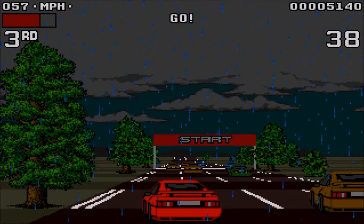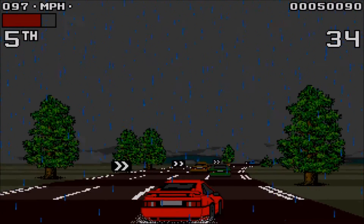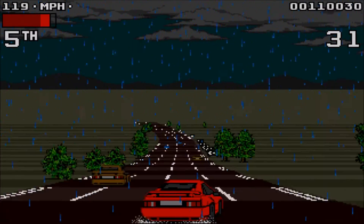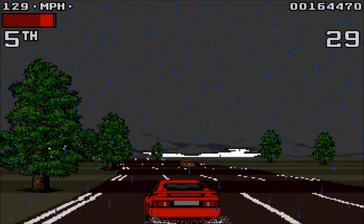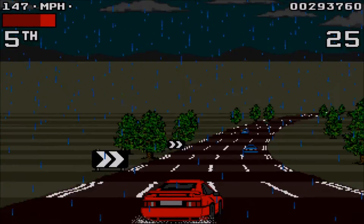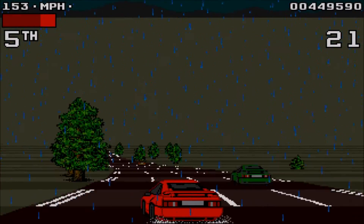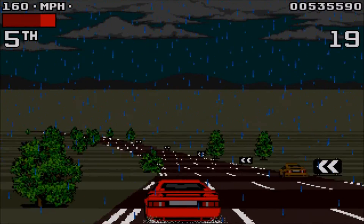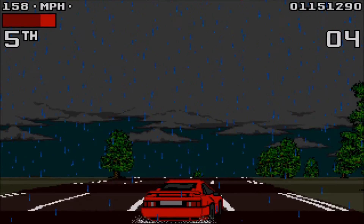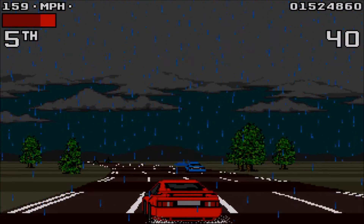The storm level is really cool — there's thunder and lightning and rain, and I think Lotus 2 looks amazing for 1991. A while back I reviewed Lamborghini American Challenge, and in my review I said that game was compared to the Lotus series, and I can see why. The games look really similar, but Lotus 2 came out earlier. The storm level is the only other level with power-ups; there are red turbos which will give you a speed boost.